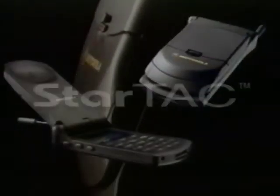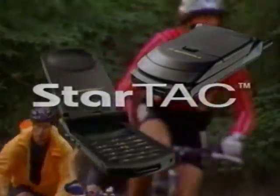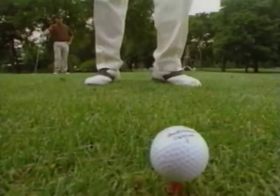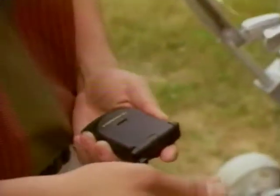Welcome to the Motorola Cellular Video Guide. Your Motorola phone puts a new level of sophistication, size, and convenience right in the palm of your hand. For most of us, learning to do even the simplest task is made easier if we see it demonstrated first. So, throughout this program, we'll show you just how easy your phone is to use.